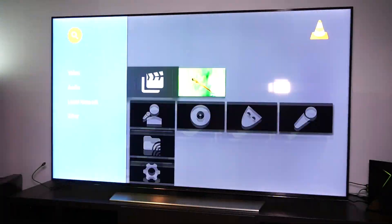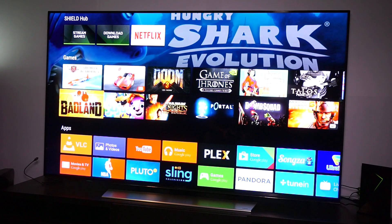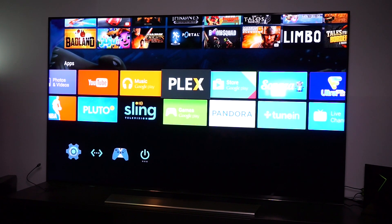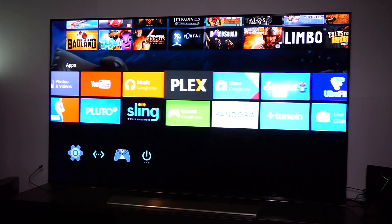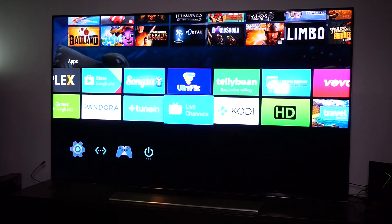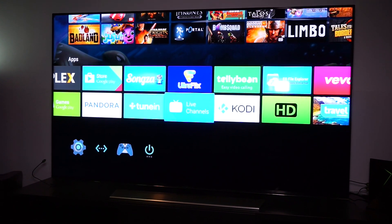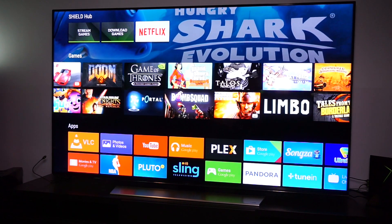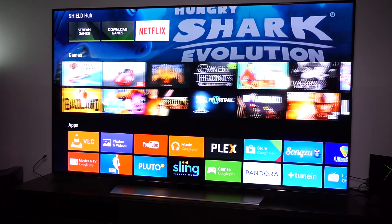Of course you're getting an Android TV box because you also want apps. You have Pandora, Flex, Sling, YouTube, NBA, and if you want to watch TV that's possible with Live Channels — a service which offers live TV. There are also other apps offering live TV as well.